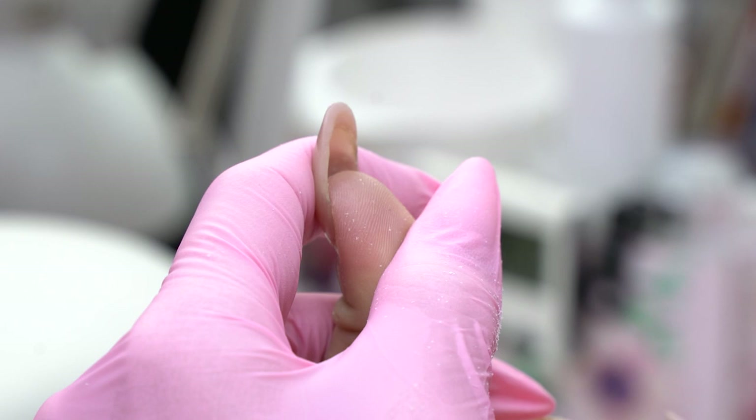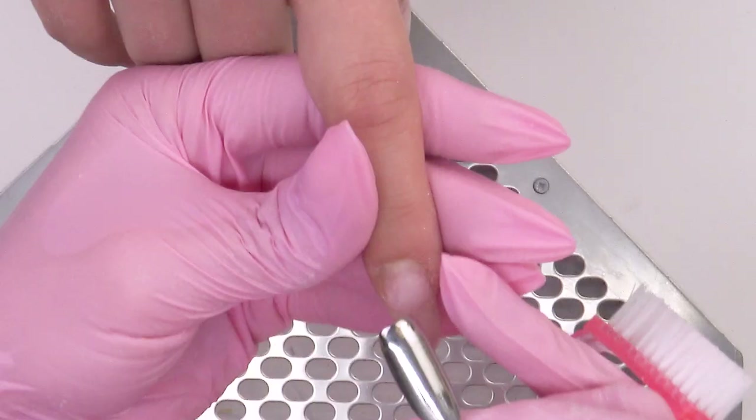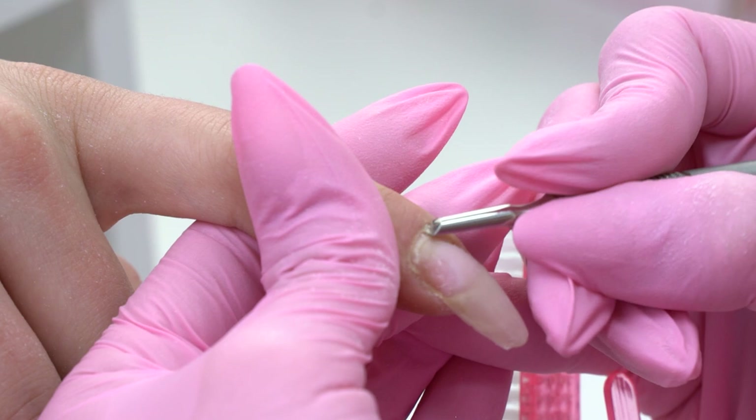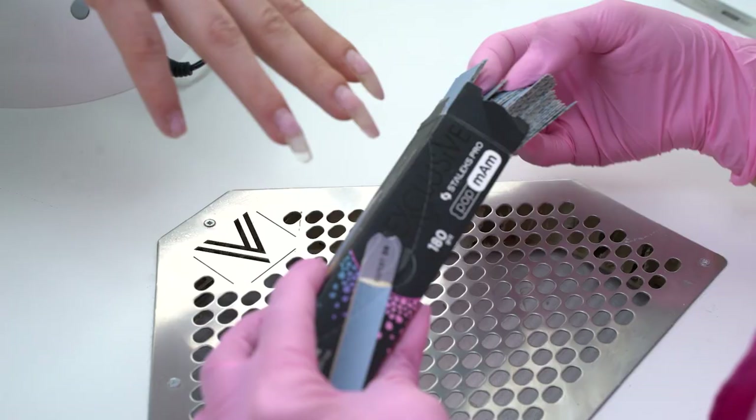We lift up the cuticle with a pusher. It is spreading and there is lots of cuticle, so I'm cleaning it out with a pusher. The better we lift up the cuticle, the easier it will be to e-file later. Let's smooth out the transition from the natural nail using a 180 grit file.